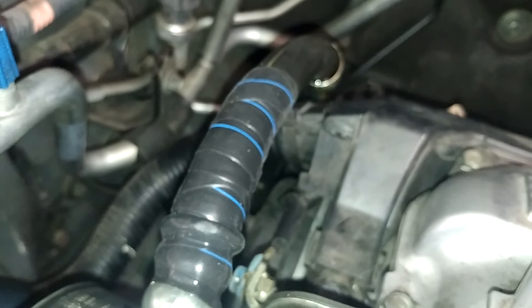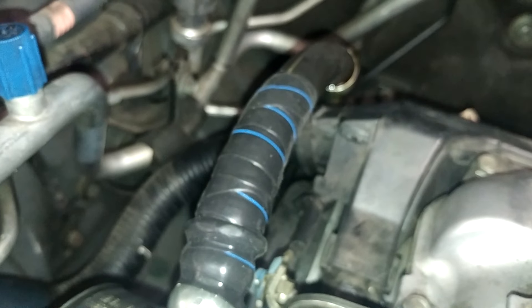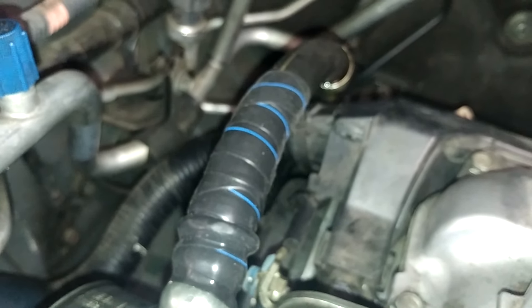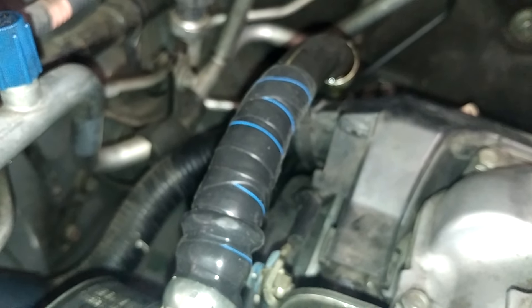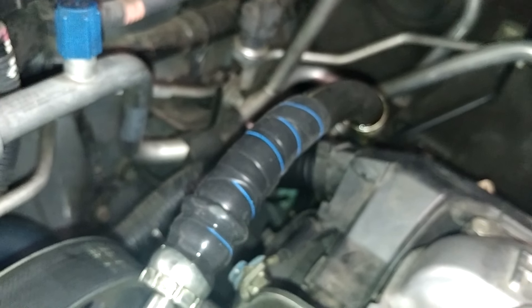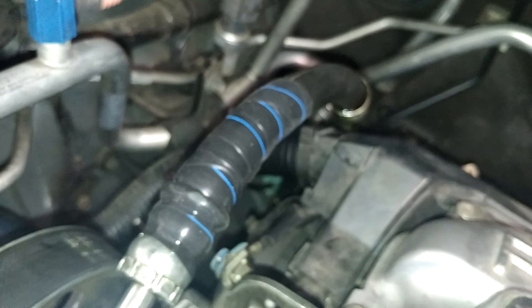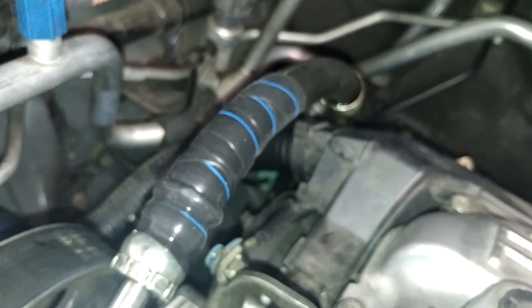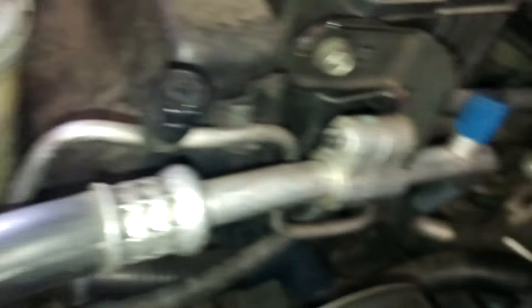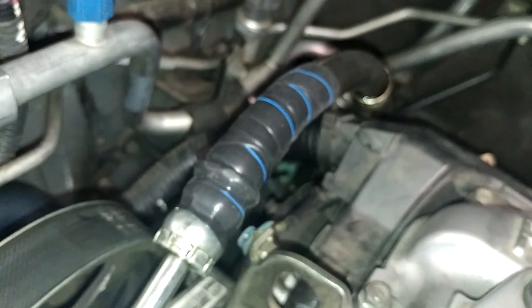I'm not saying that this is going to be considered as your permanent fix, but this is a good way to give you some time until you get your car to the shop. What I do is every time I use the car, I pop the hood open and stick my flashlight right here so I can see if my level is still good. I do that every time I use my car.